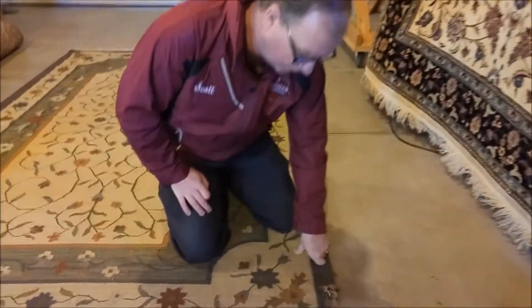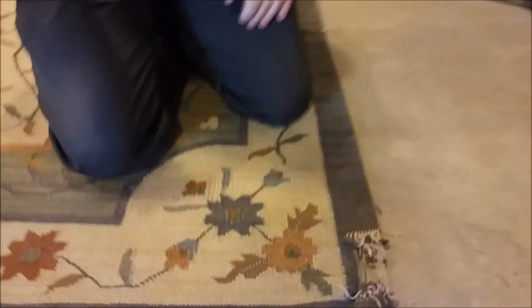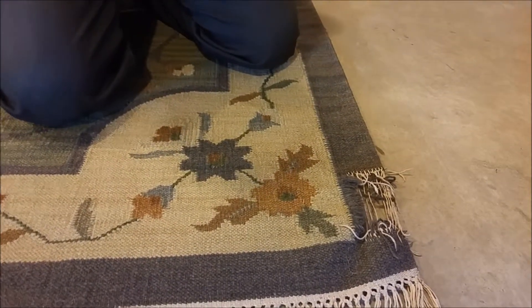Today we're going to talk about a flat weave rug. As you can see, this one has some damage, so it actually helps us better see how a weave works compared to a knotted rug.